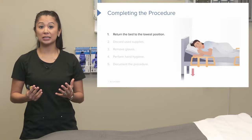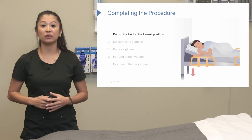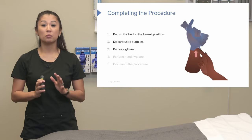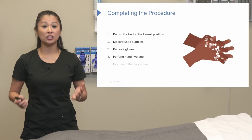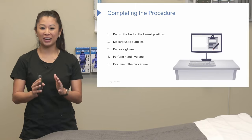Once we complete the procedure, make sure we return that bed to the lowest position for patient safety. We can discard those supplies, remove our gloves, and perform hand hygiene again because we just performed a procedure. Also make sure we document.